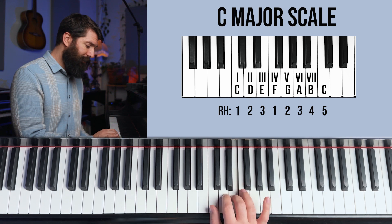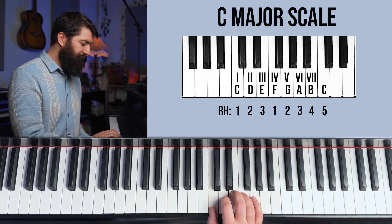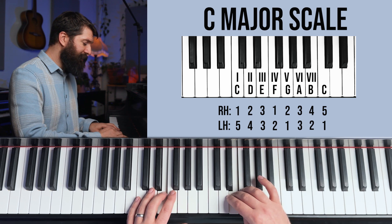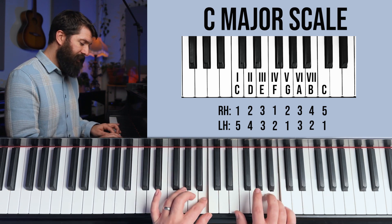Let's start with the C major scale. The fingering for this scale, and all five scales in this group, is 1-2-3, then your thumb goes under, and it's 1-2-3-4-5. Going back down, it's just the opposite — cross your middle finger over. If you want to play both hands, you get used to finger combinations: thumb and pinky (1 and 5), 2 and 4, and middle fingers at the same time. Then your right hand thumb goes under — these are called 1-2 combos. For technique, the goal is even rhythm with no pauses.